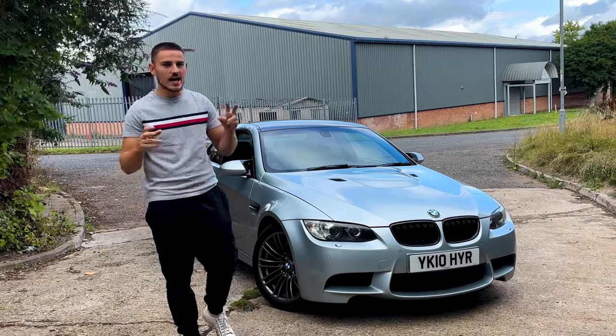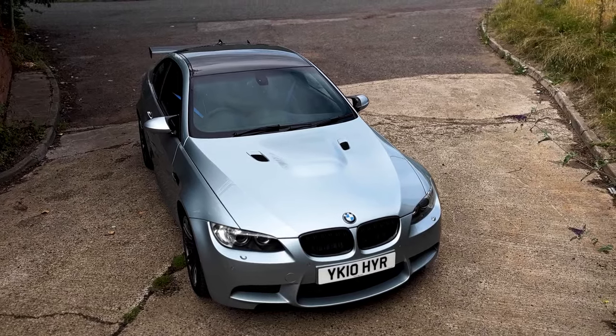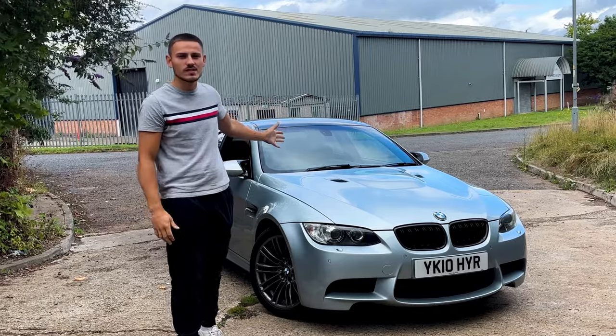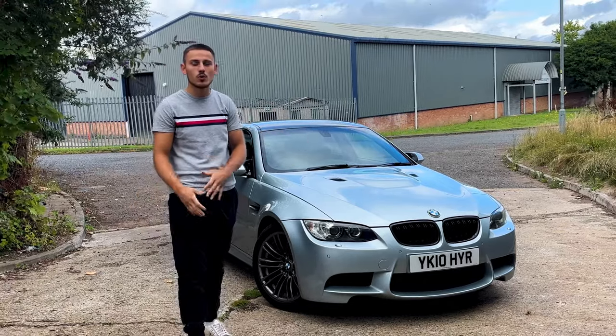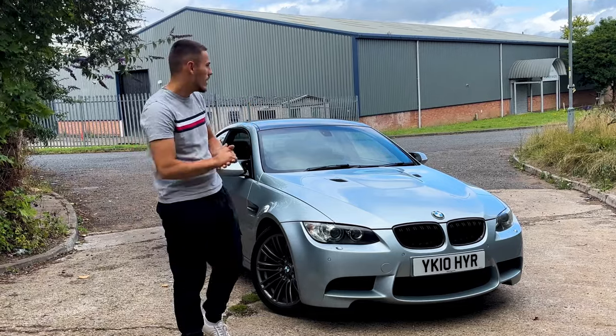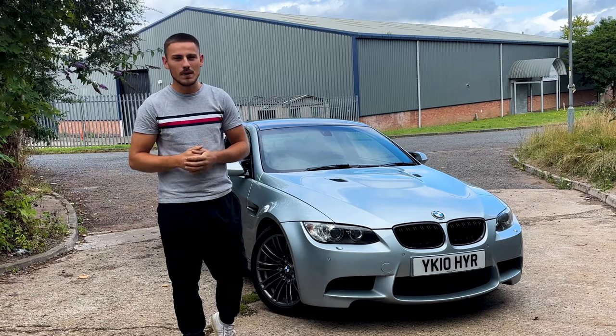I wouldn't say the E9X M3 — whichever one it is — is an unreliable car. However, every car has its issues and this one definitely does have a few of them, some small, some very major. The first one I want to go into — and I know what you're all going to say — yes, it is the rod bearings.